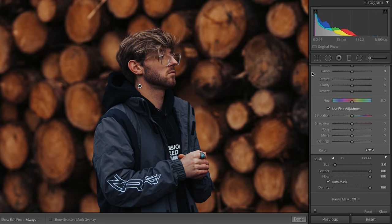Once you've done that and you're happy, go over to the sliders on the right and find the hue slider, which is just above the saturation slider. Slide it a little bit to the right or to the left and you can see it's only impacting the area that you have brushed in.